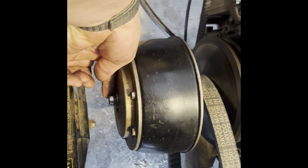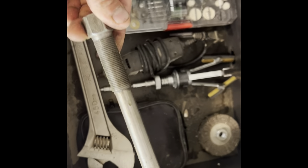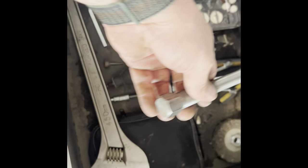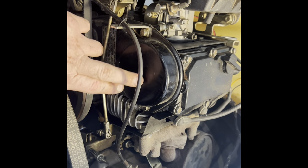You pull this bolt off, and then you need a clutch puller — I ordered it off Amazon. When you pull that bolt off, you put this in there and tighten it, and it'll pop that clutch off. So you've got your clutch off, and this is where all your timing sprockets are.